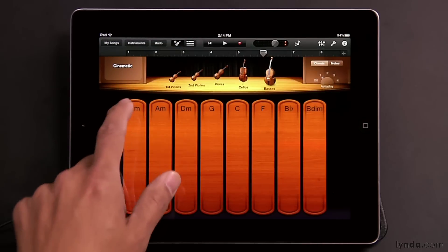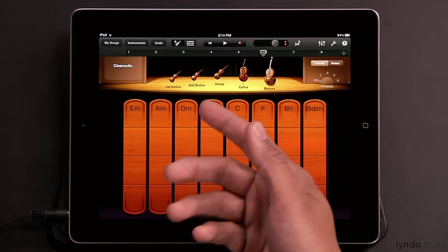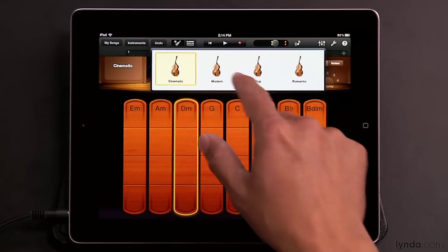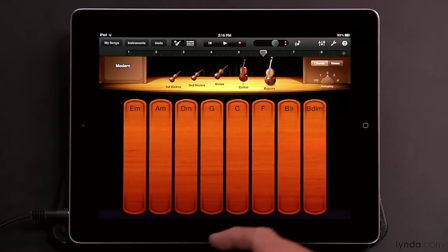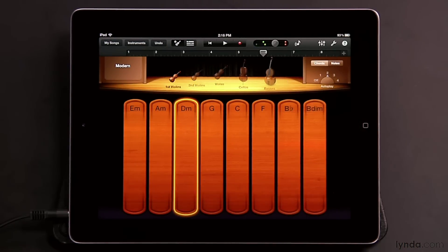These different styles not only apply to autoplay — if you have autoplay off, you'll still get different voicings between, say, Cinematic and Modern. So even though it's the same chord, you still get different voicings. And if that's not enough, you can also incorporate the idea of bringing in different instruments at different times. So maybe have autoplay on, start with just your first violins, and gradually add in the other instruments.